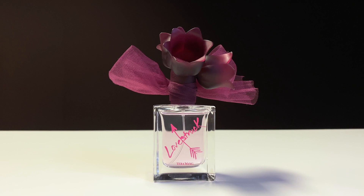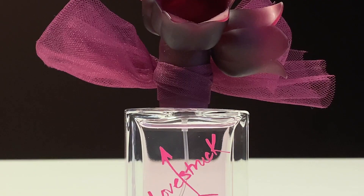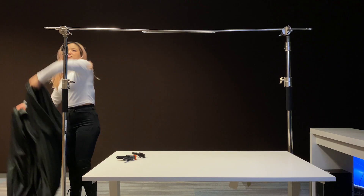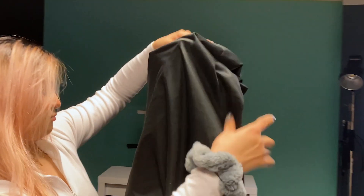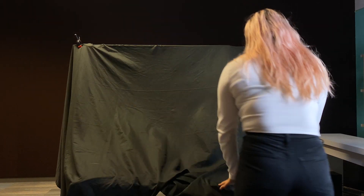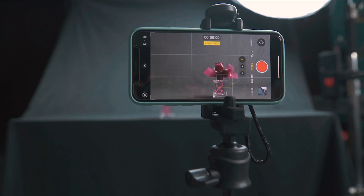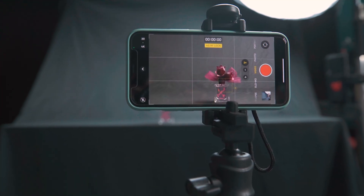First, you will need an object to showcase in your spec ad. We use this perfume bottle because it has a reflective glass body. Now let's set up the background and lights. I want to set a neutral tone to this video, so I'll use a black backdrop and also cover the entire table with black cloth. On camera, this setup makes sure the backdrop and the table surface look connected.